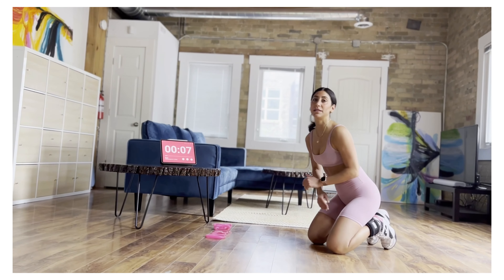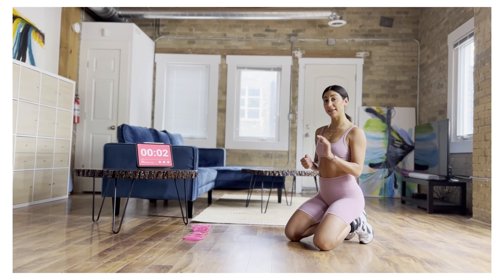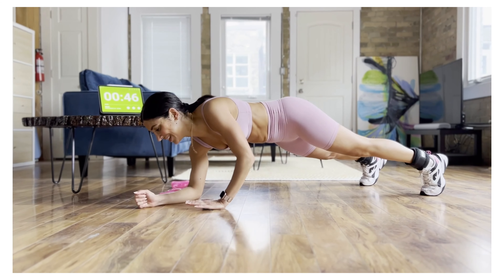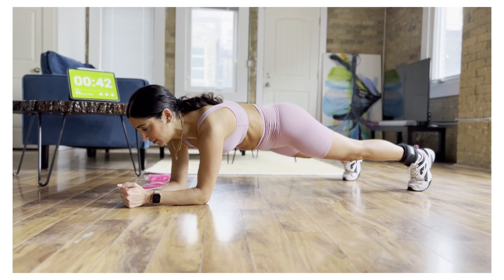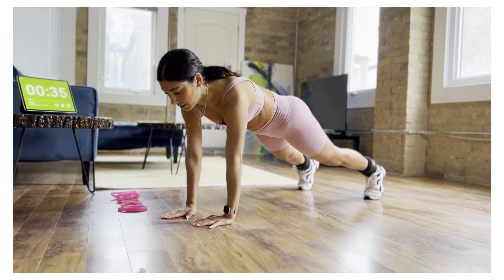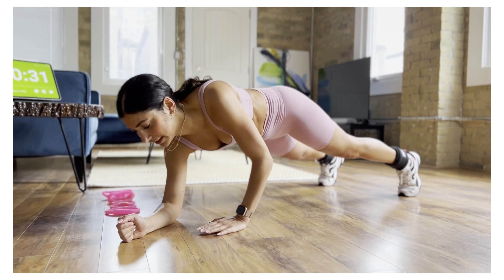For our next move, we're going to be doing what I call commanders or plank pop-ups. Choose one side of your body. I will start with the left so you can see me. We're going to start in a low plank. Let's go up, up, up to a high plank. Use your left hand, prop your body up and bring your body down. We'll be doing 25 seconds per side. Inhale as you come down. Exhale as you come up. You want your hand to go exactly where your elbow was, and your elbow replaces your hand.